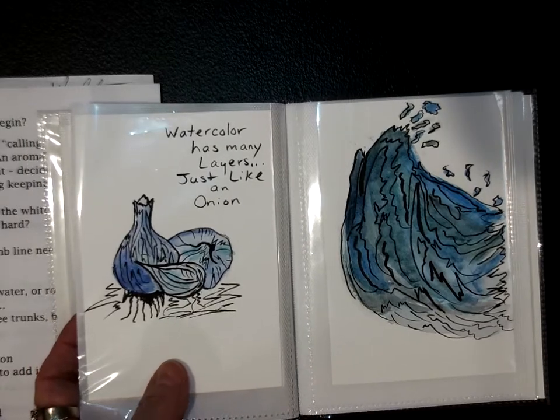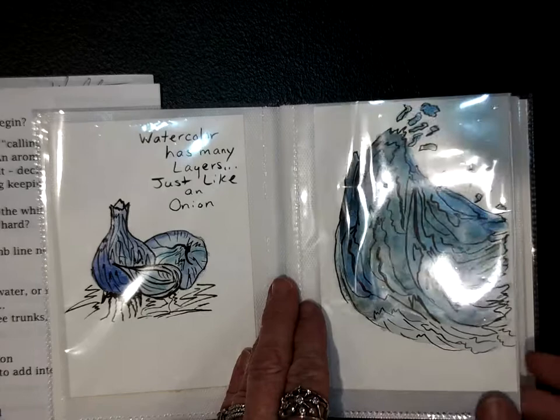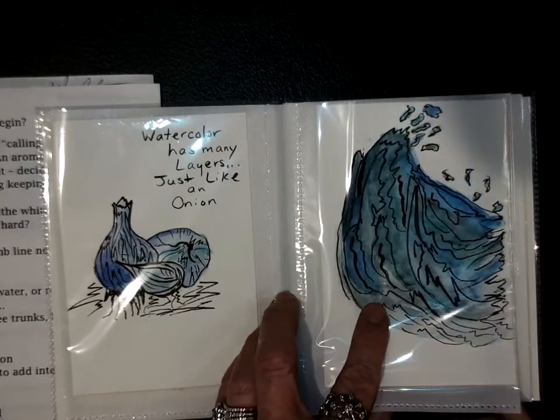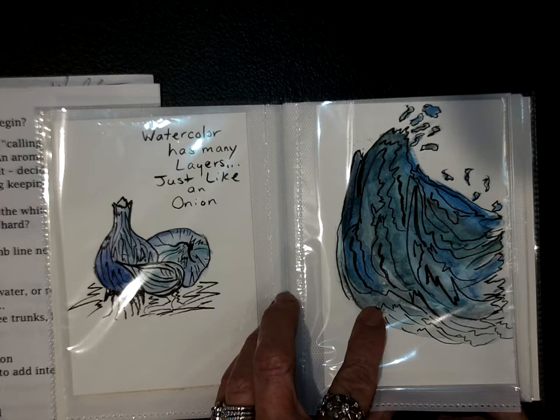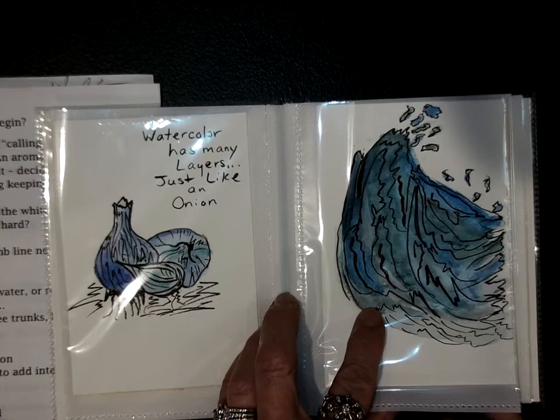Watercolor has many layers, just like an onion. Aren't you clever! Now, what pen did you use? I used that fine one — the Pigma FB. Oh, okay, that's different.